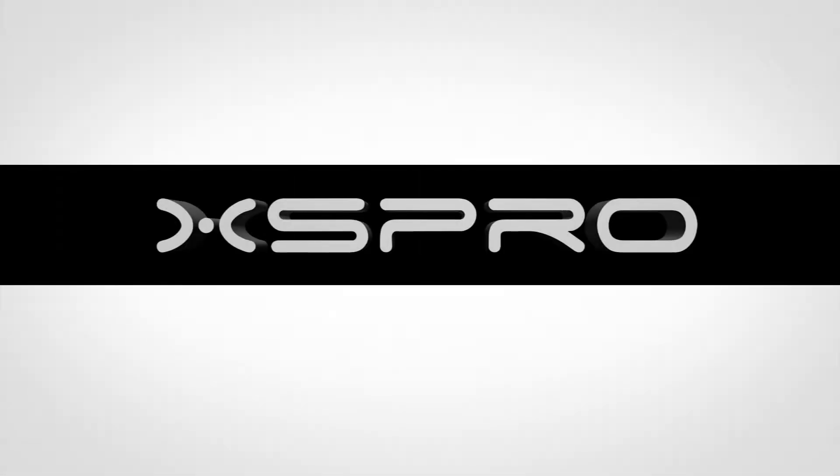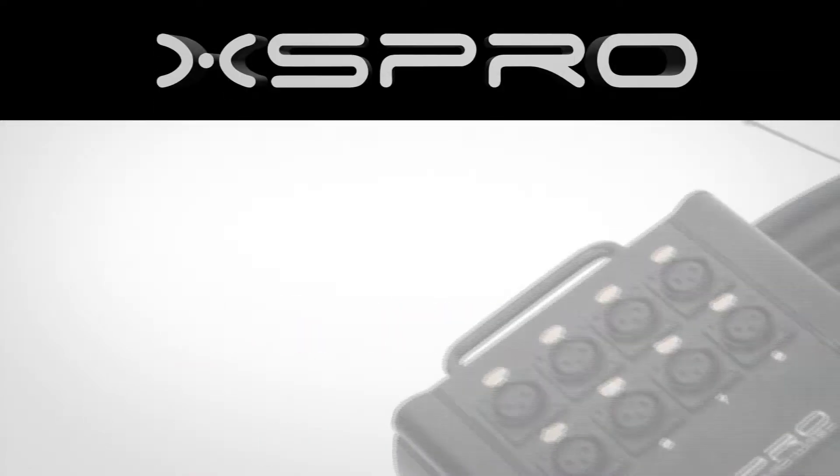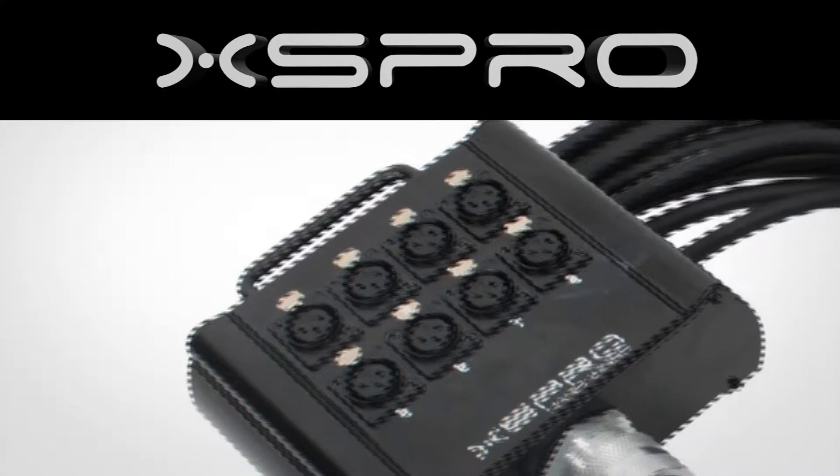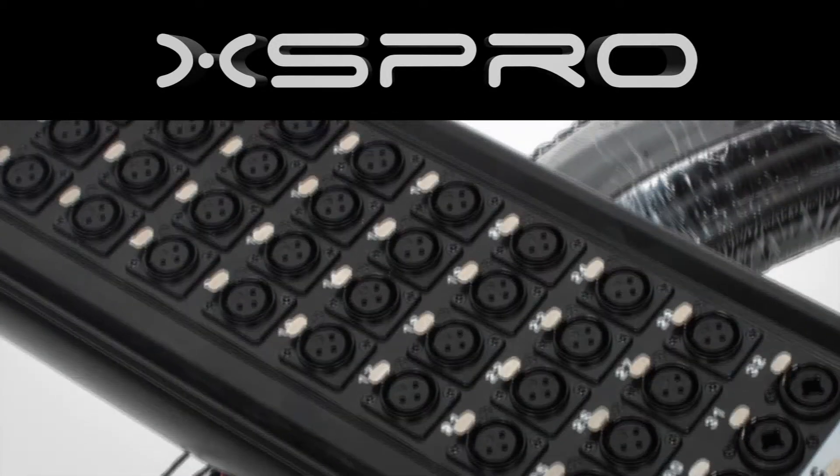Let's take a closer look today at the XS Pro XHW Hardwired Series, featuring point-to-point hand soldering. The XHW Series is available in many configurations, from an 8-channel 30-foot long drop snake, all the way to a 32-channel 100-foot snake with 8 returns.